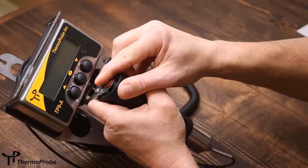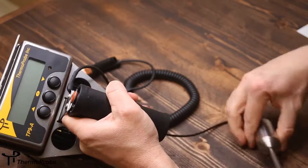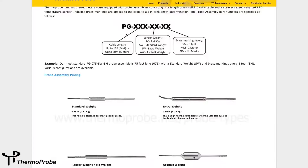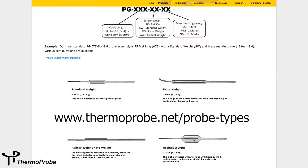The probe assemblies included with the TP9A come available with multiple style weights: an asphalt weight, a smaller standard weight, an extra weight, and a rail car weight.